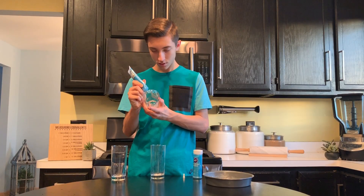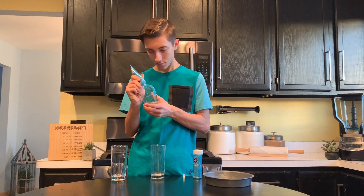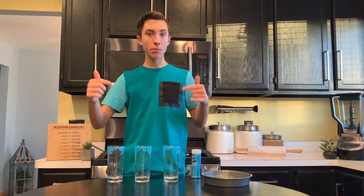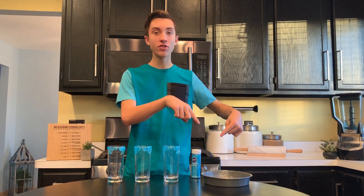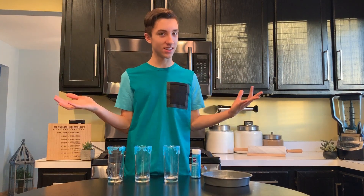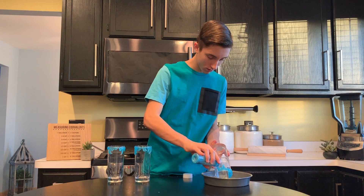Start by taking your blue sparkle gel and just pipe a bunch of squiggly lines going down, curling around the top of your glass. Once you've covered the rim of your glass in blue sparkle gel, now we can add on our sanding sugar. I've got a pan here so that we can catch it all so we don't lose it on the floor. We're just going to take our sprinkles and sprinkle them onto the piping gel until the sparkle gel is completely covered.